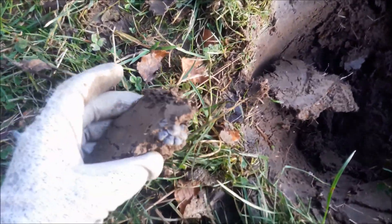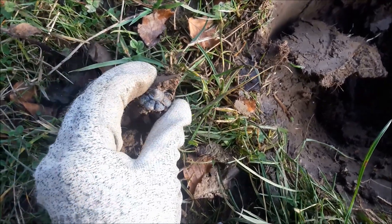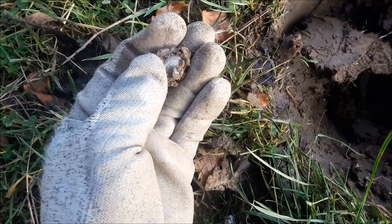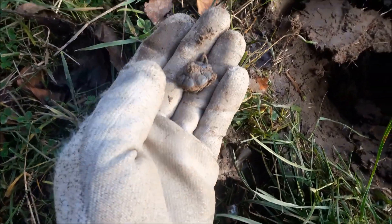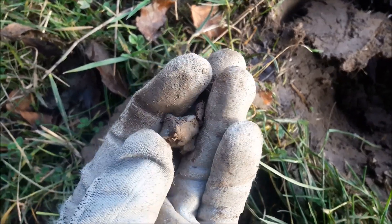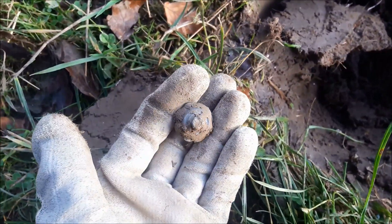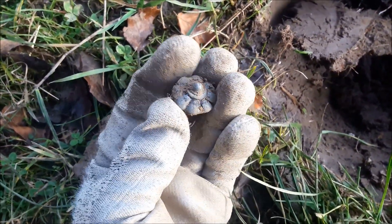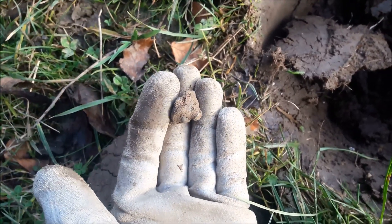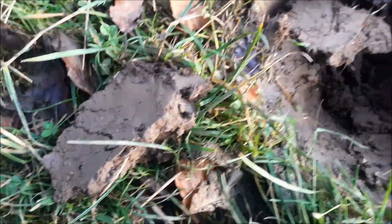Something interesting there I think. I wonder if that's a decorative drawer handle - that's what it's looking like to me. I'll clean it up. I think a drawer handle, but hold on, it could be anything actually.